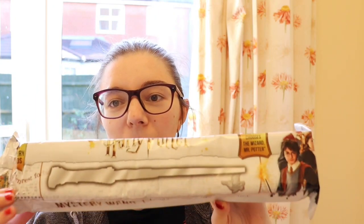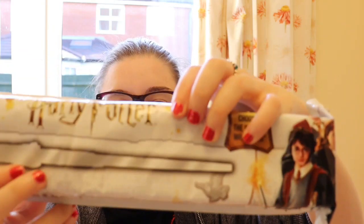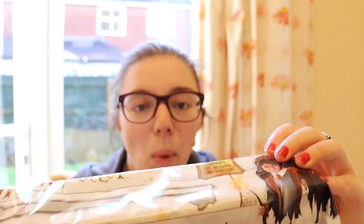Hi guys, I'm Jess and welcome back to Magical Mystery. Today we have got a Harry Potter unboxing. I don't think we've had one of these for a while, but these are the mystery ones. This is series one.